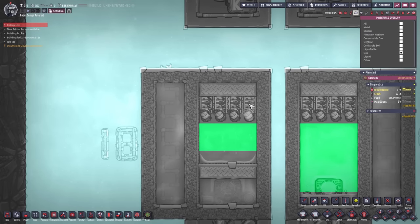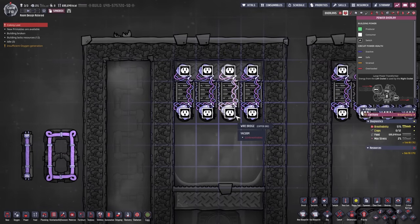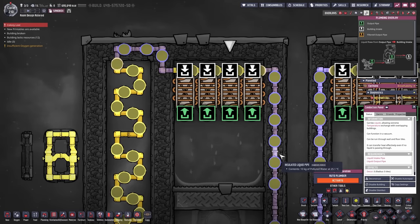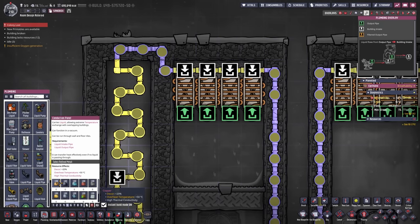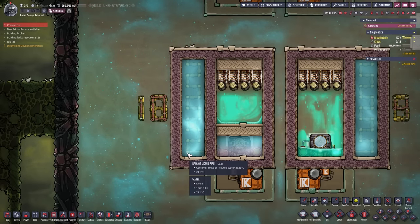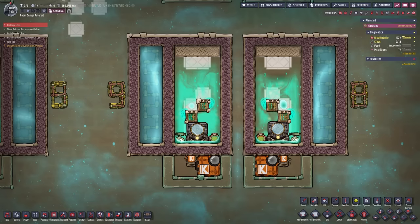We also managed to achieve a permanent vacuum here with our cooling system. That was done by placing wire bridges, because wire bridges — and any other bridges like gas bridges and liquid bridges — transfer heat from their input to the output or vice versa, but not to the middle tiles. I also included conduction panels, which are quite expensive at 100 kilograms of refined metal each. So this is neither the cheapest nor the most effective design; it is the least effective one, takes up a lot of resources, and uses only 200 kilograms of ethanol.